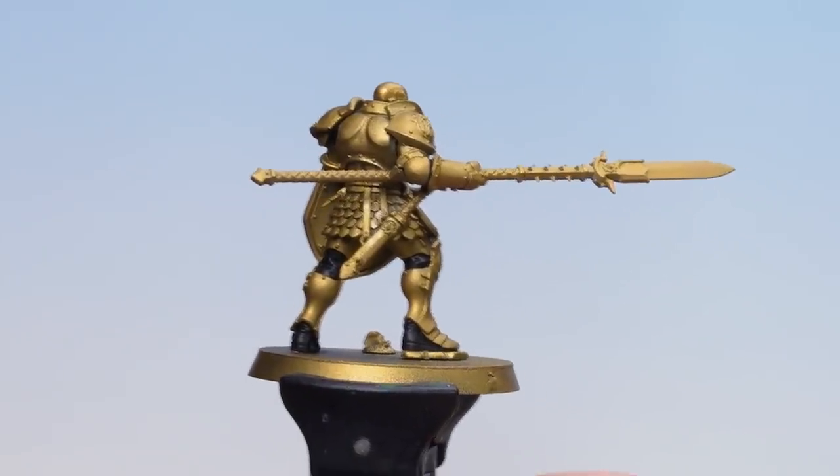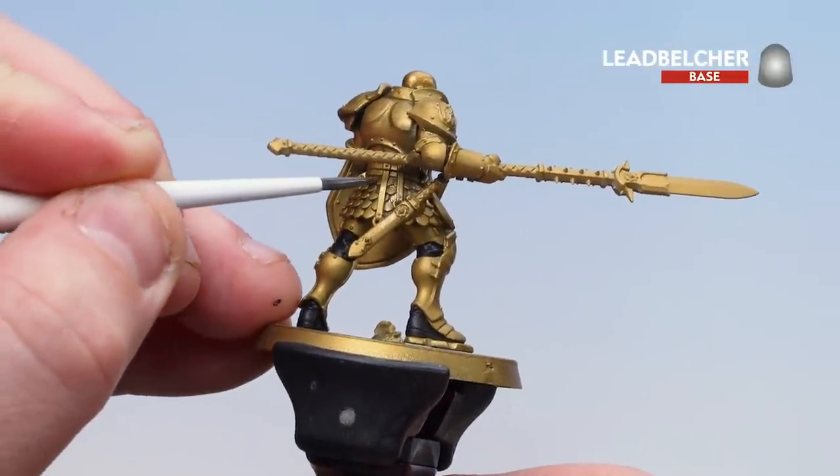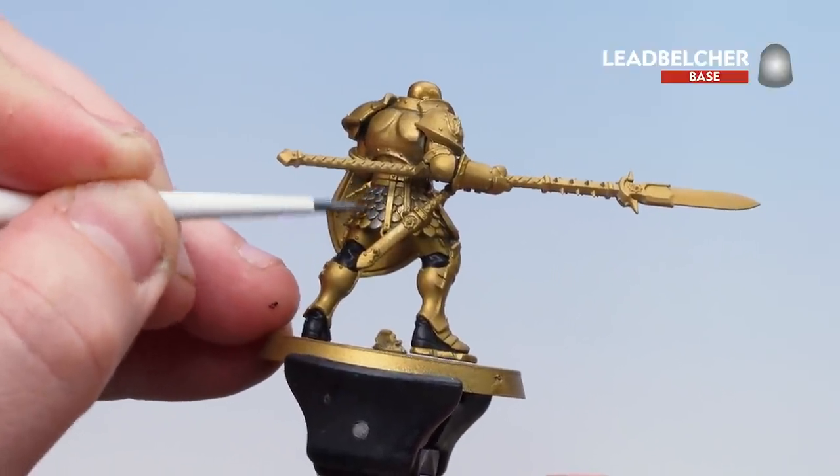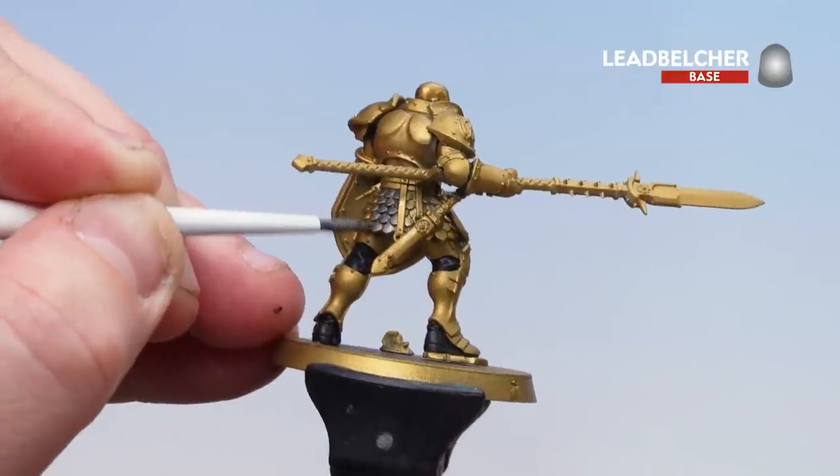With the black undersuit now picked out, what we're going to do is start picking out those silver details. For this we're using Leadbelcher — you've got things like the scale mail to do as well as the blade of the weapon. Take your time and again you might want to do a couple of coats of this as well.